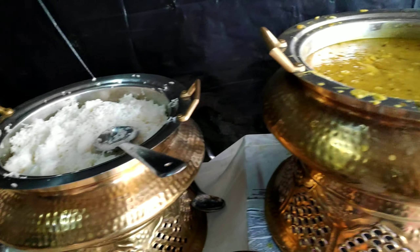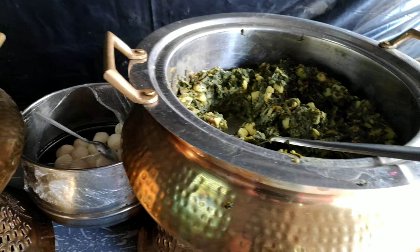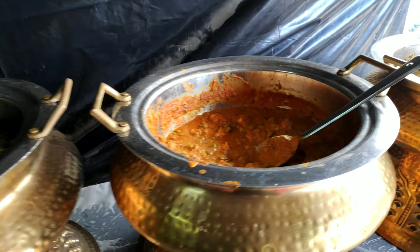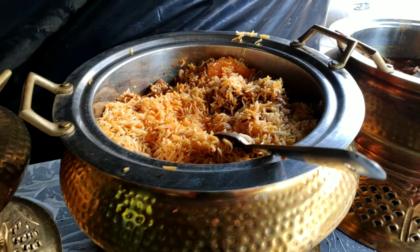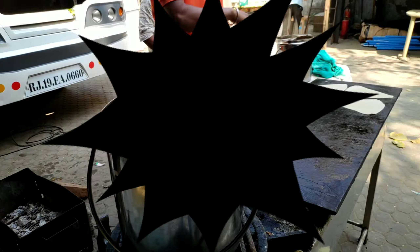Now we have salad, rice, dal, rasgulla, aloo palak, paneer, chicken biryani, chicken, chicken kebab, and roti as our food props.